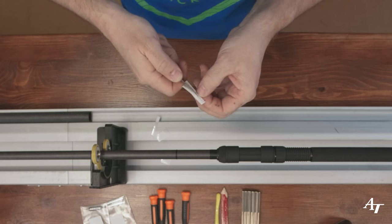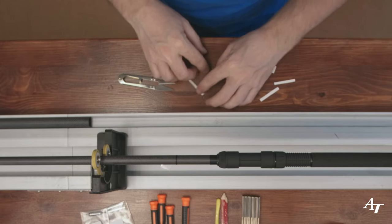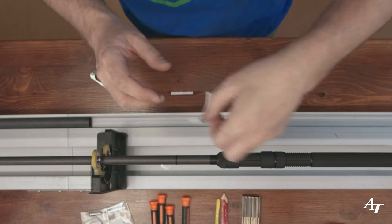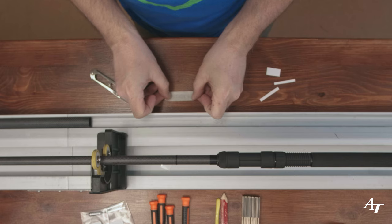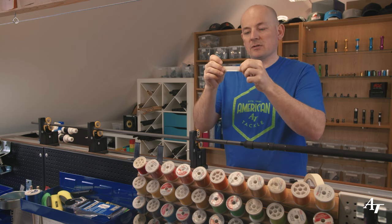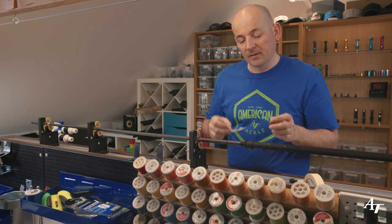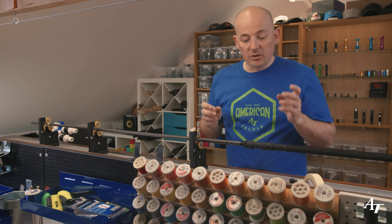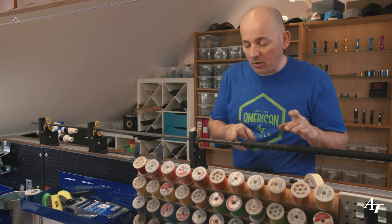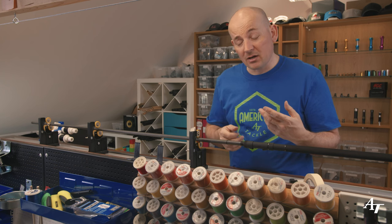Trim as close to the edge of the decal as you can. Then lay the decal on the bench, get your application tape, and lay it flat and straight to the bottom of the tape. This gives an easier reference to keep it straight on the blank. Before applying, make sure the blank is clean with no oils or residues - use some cleaning fluid or alcohol and wipe around. Any contaminants under your decal when you do the epoxy can cause the decal to lift or cause fisheying.